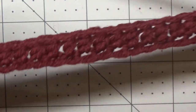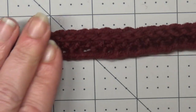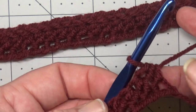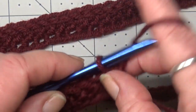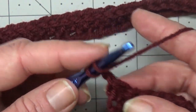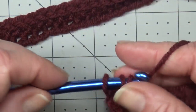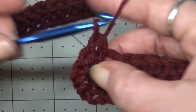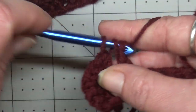Now I have my first row of half double crochets complete. This is the right side of your work, so if you want to mark that somehow, go ahead and do that. For row two, we're going to chain one, turn our work, and do another row of half double crochets all the way down. Go ahead and do your half double crochets all the way down and I'll meet you back to begin row three.